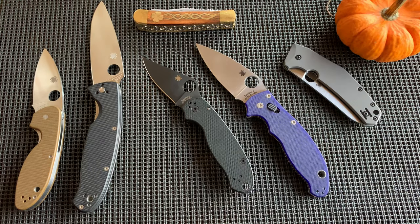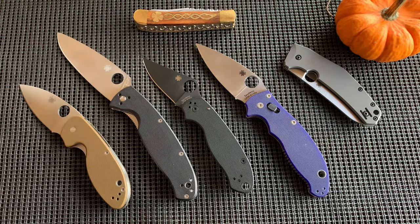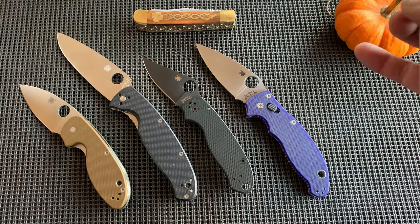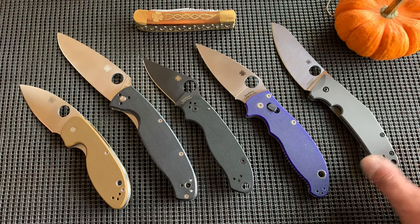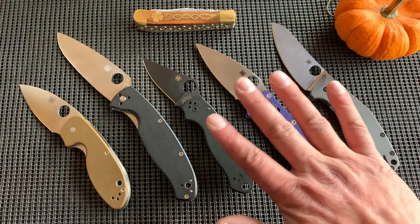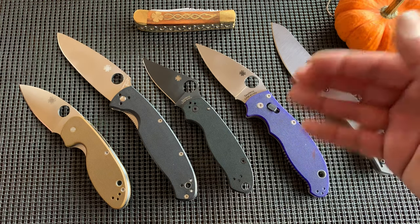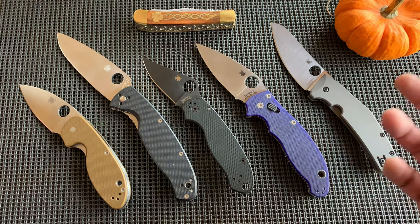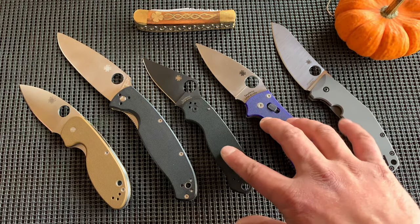The budget knives are made in China — and let's be honest, it's cheaper. The Taichung Taiwan factory is renowned for making higher quality stuff. The U.S. is right there with it, a close second.